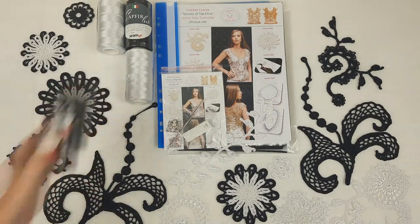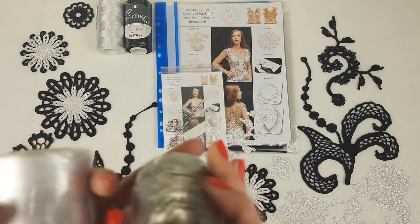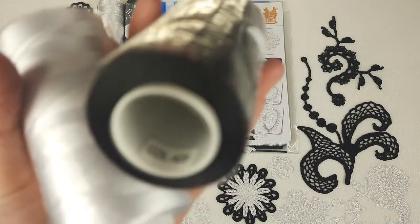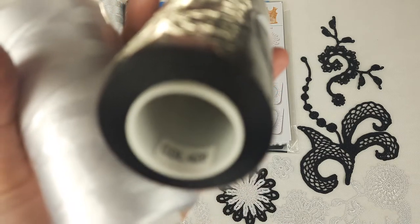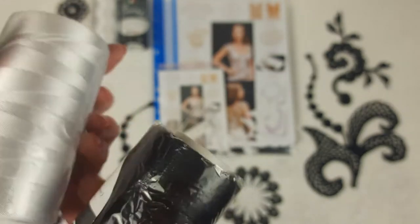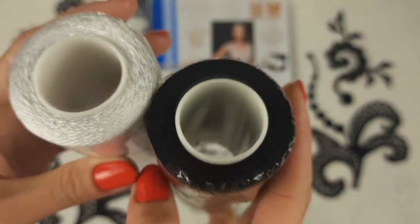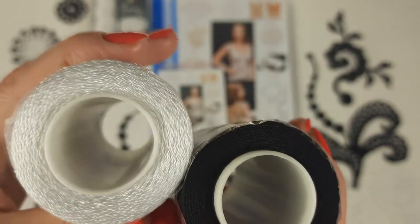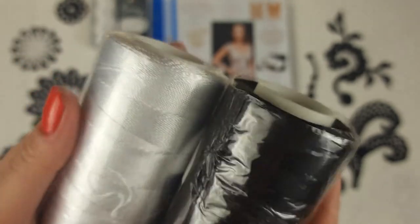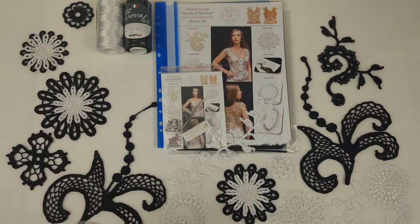Let's look at this yarn. We have here black viscose and white. Black is number 420 — I will show you right now. And white is number 415. It's a very beautiful, shiny, silky thread and looks really amazing in projects like this. Each skein has 100 grams, so we have 400 grams in total. Let's pack it into the package — threads are ready.